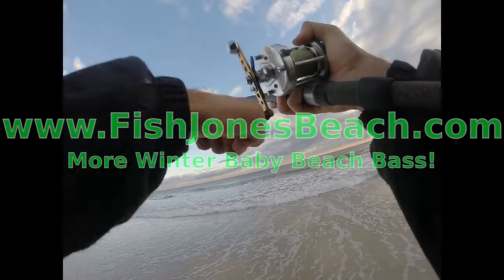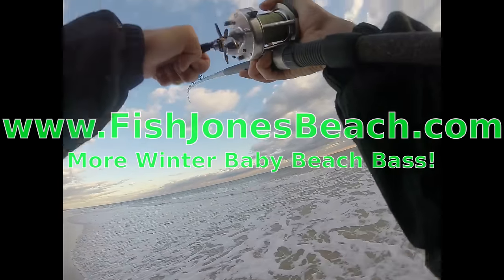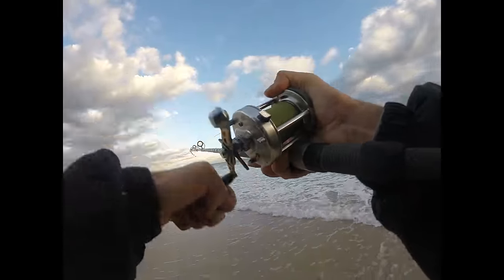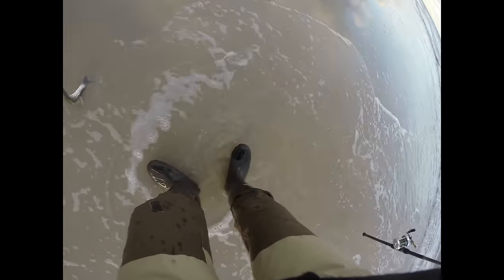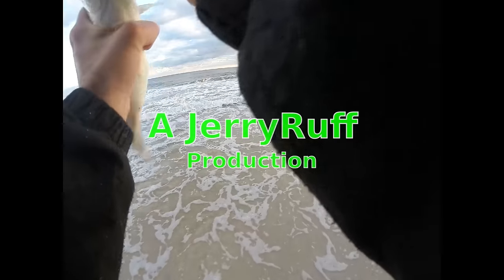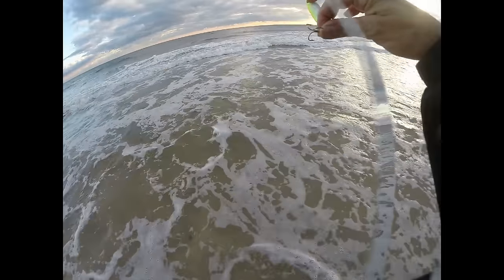Alright, we're just Bob hooked up. Bobby, got one. A little bass on the Sting Silver. That was my first cast, so either it's going to be really good or a curse.